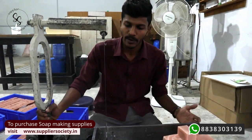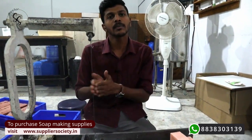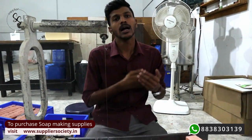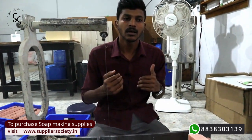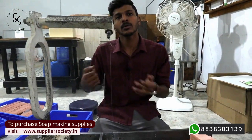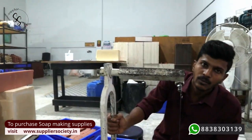This industrial cutter will be a useful one for those who are commercially producing soaps. For example, if you are producing soaps like 100 to 150 numbers a day and trying to increase production — that is not a low number. If you are about to manufacture soaps daily and you want to increase production using 10 kg moulds or bigger moulds, this cutter will be a useful one. The bigger the mould, the bigger cutter you have to use, and we have this.